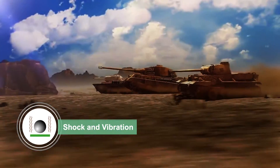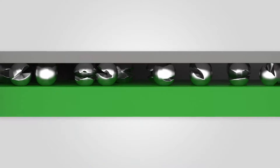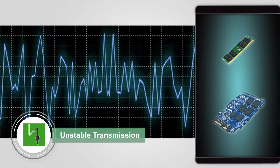When exposed to severe shock and vibration, solder balls are often shifted from the PCB substrate, leading to solder points falling off or fracturing. This can result in unstable data transmission.